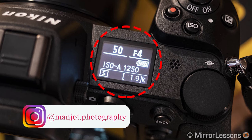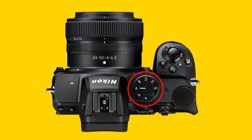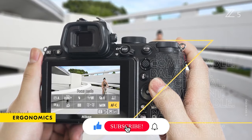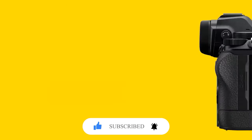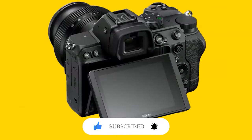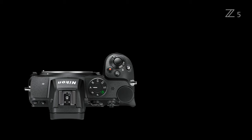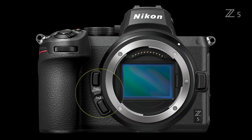The Z5 does not include the top information display like the Z6 or Z7 cameras, instead opting for a mode dial in this location. But it has better ergonomics, better grip, and better button placement, making it a very easy-to-use camera, especially if you are already a Nikon user. The only real difference is the mode dial moving to the right side of the camera where the control panel used to be, in terms of the number of function buttons.